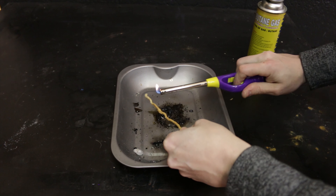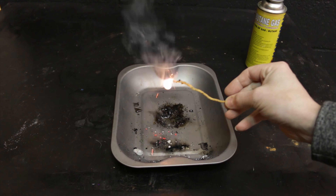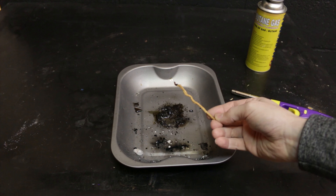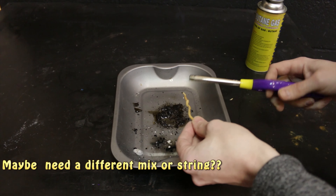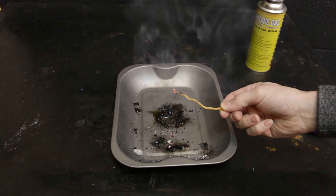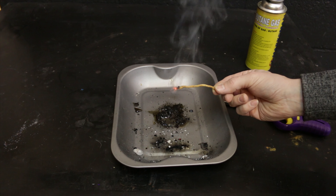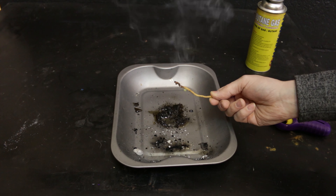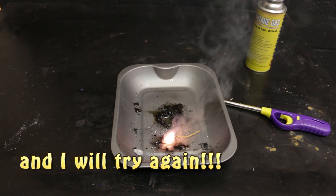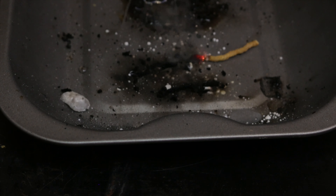Alright, we're going to try another bit. Looks good, that one for some reason. We're going to try again guys.